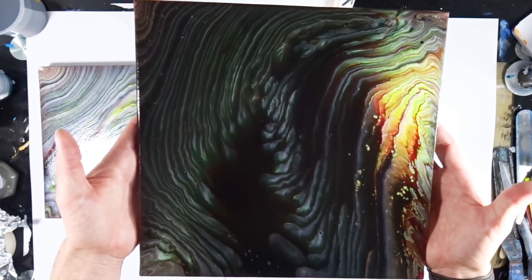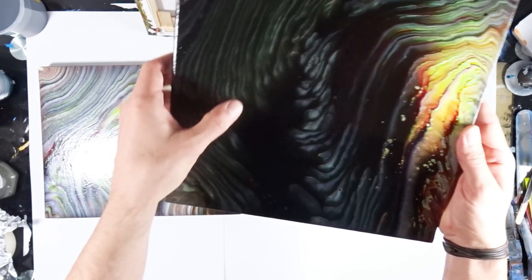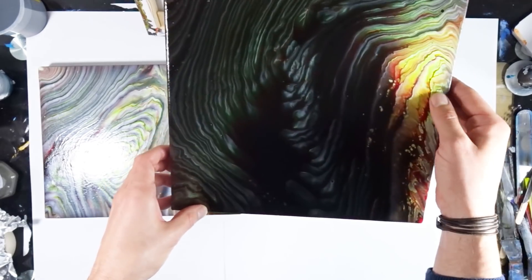It's a really different color palette than the ones I usually use, but it's really fun. I like what the colors did in this area and the bright area here.